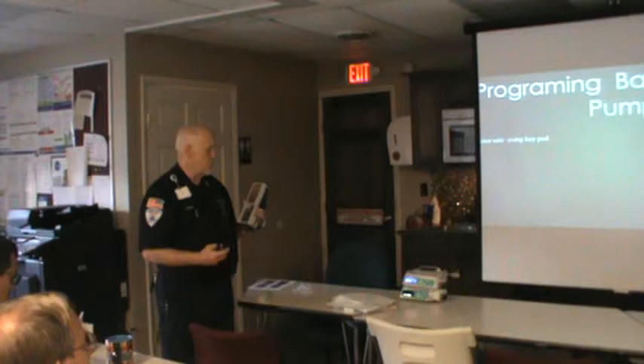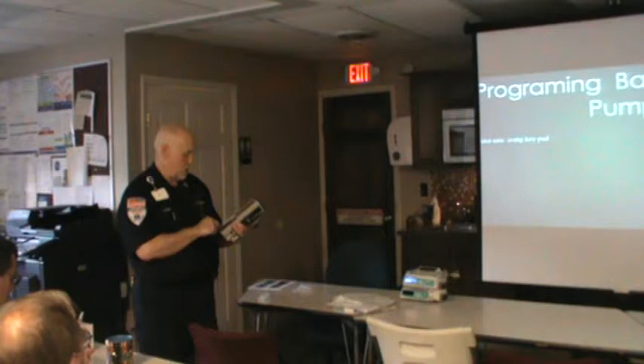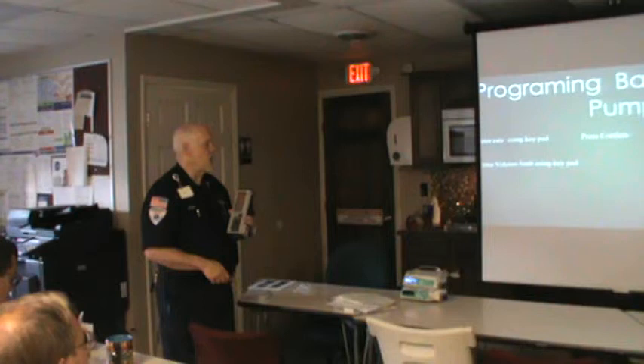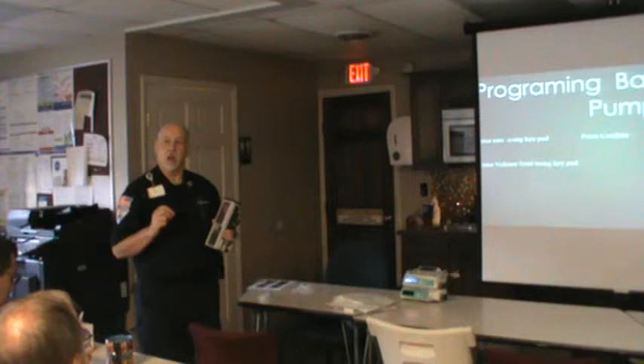Enter the rate using the keypad. Say we want it at 15cc's an hour — enter 15 and push confirm. Then it says 'enter the volume limit using the keypad.' A lot of times when I'm using these, instead of putting 60 even though I have 60 drawn up, I'll put 55 or 58, so I get a warning when we're getting close to the end and I know it's getting time to change over.